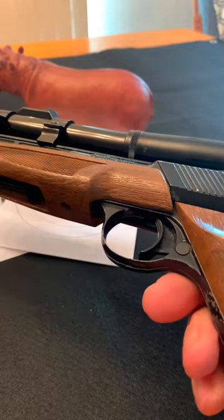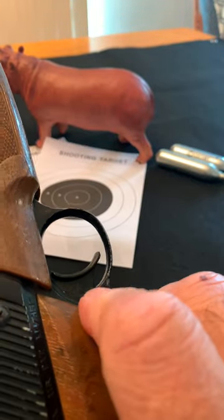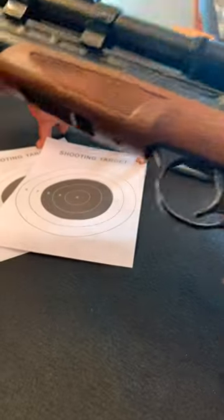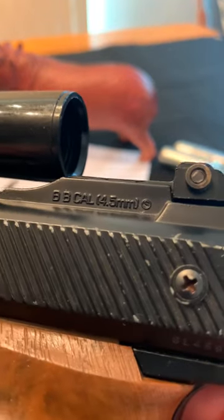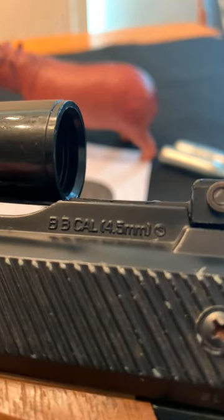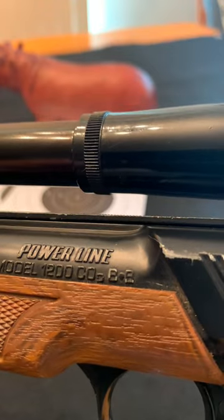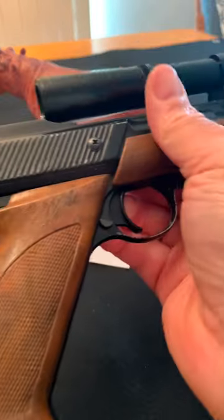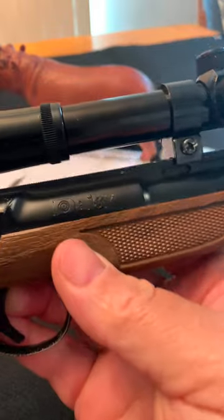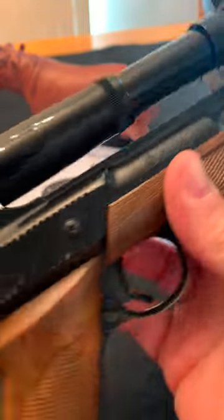The trigger guard is metal. This is the safety mechanism. It's BB caliber, 4.5 millimeter. There's the Daisy marking on it.